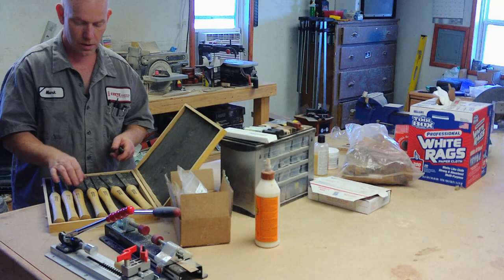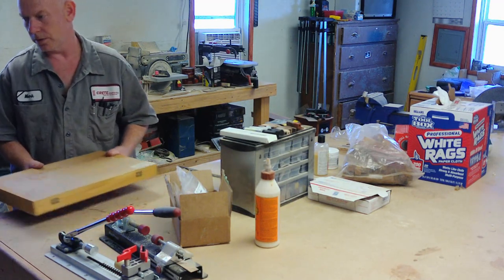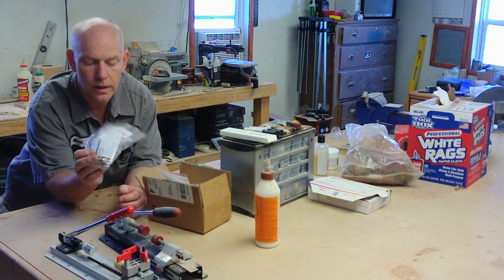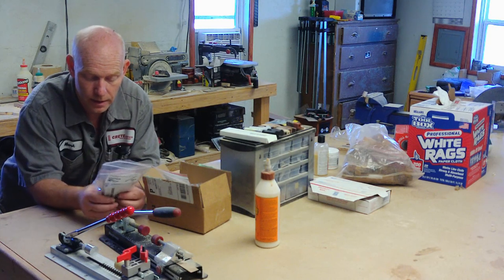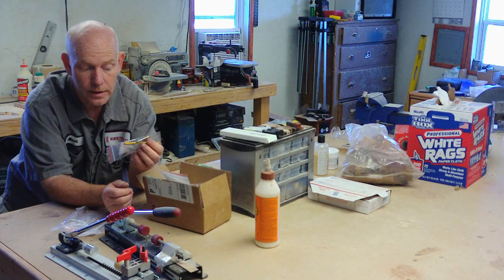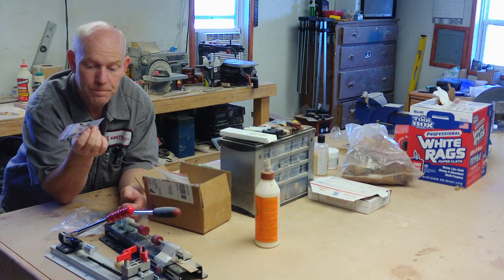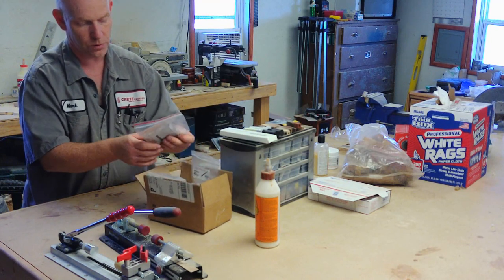Now you've got your lathe and lathe tools, but you need pen kits. Here is a Fun Line slimline kit — you can pick up 20 of them for about $30 to $35, and that is a great entry-level pen kit. They're seven millimeter tubes which slide over the pen mandrel, and a lot of times when you buy these they come with bushings as well. These are super easy to make and assemble — a great entry-level kit.